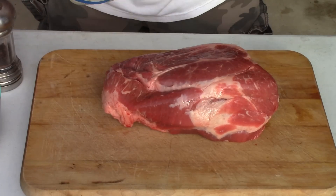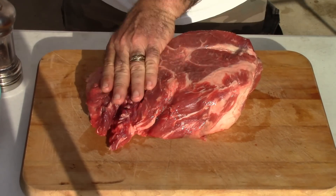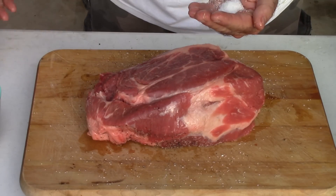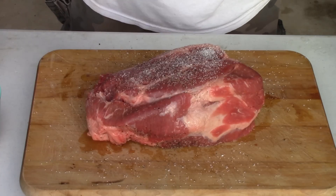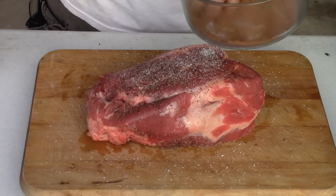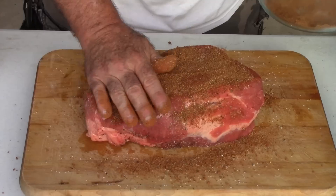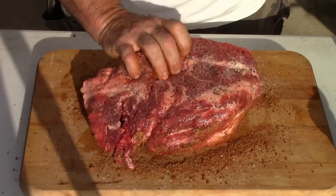First thing I'm going to do is take some peanut oil and rub this roast down. Now I'm going to add some salt and pepper on both sides. I did not add the salt and pepper to my rub purposely, because after this is pulled I'm going to add a little bit more salt, pepper, and seasoning separately. I'm going to list the rub ingredients on the screen as well — you can pause and write it down. Put a good liberal coat on this, make sure you get the sides and the bottom. Reserve some of this rub for after it's pulled.